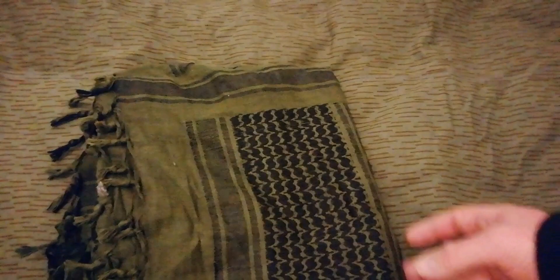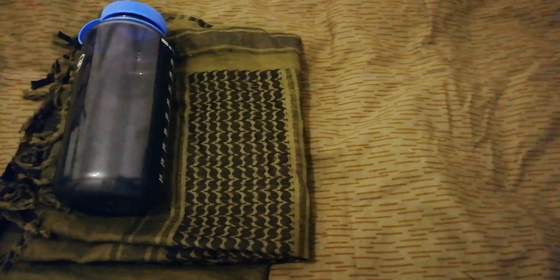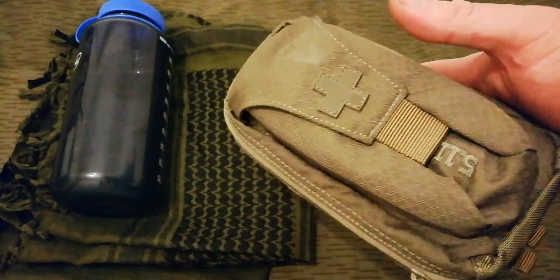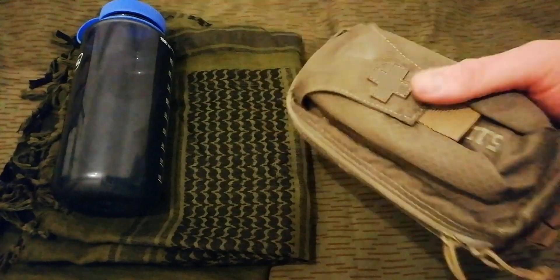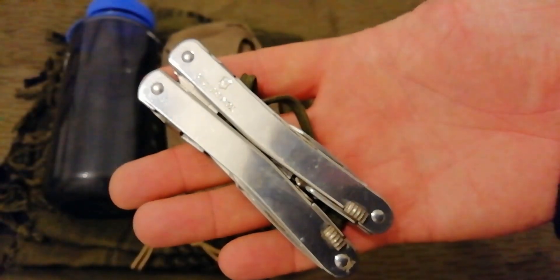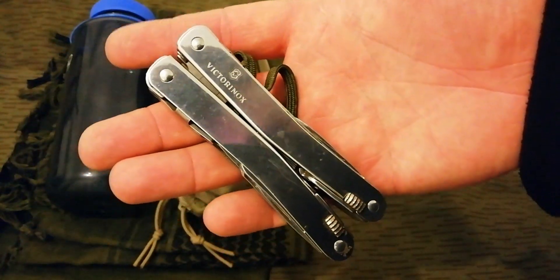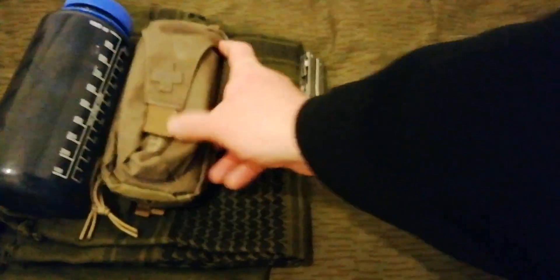I've got a shemagh — however you say it — always carry a water bottle or canteen. It's usually a military canteen but sometimes a water bottle; I had that today so I'll include it. Got a first aid kit — 5.11, can't remember the exact model. I always have the Victorinox Spirit. When I don't have it I've got the Leatherman Rebar, but I like the Victorinox better — better tool set and better made.